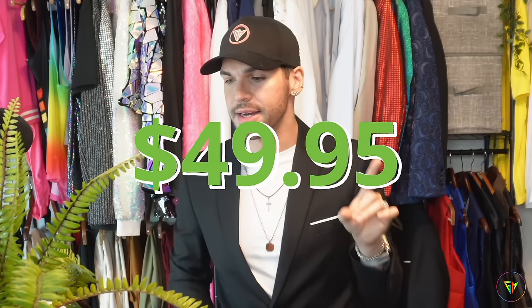On this fabric they also do SPF 50 sun protection. SPF 50 is quite high — it will really protect you from the sun, which is actually amazing. And I have to disclose the price right now because probably you're already sold. It's not a hundred dollars, it's not two hundred dollars — they're selling this t-shirt for $49.95.